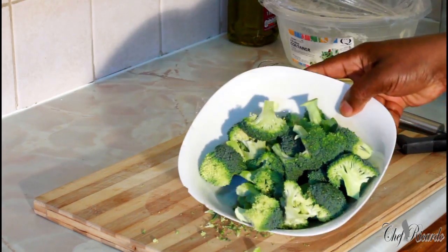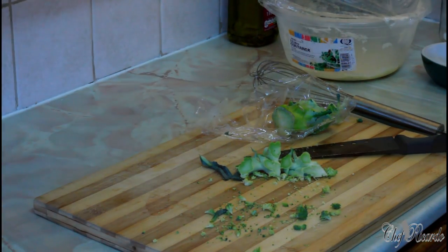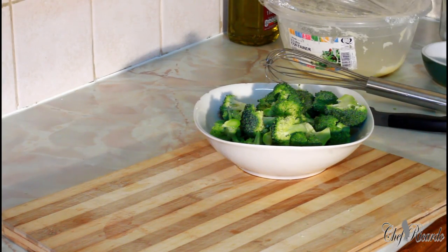That's the way all the broccoli should look. What you're gonna do is wash them off — it's a must. So this is the broccoli right here, I just washed it off. Now I'm gonna show you how to cook the broccoli.